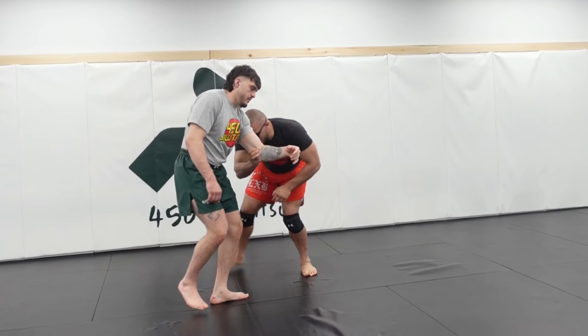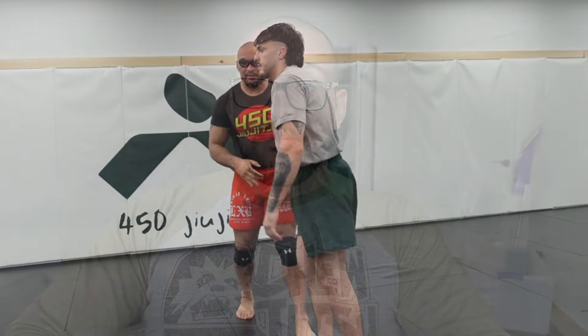I come here, my partner's squaring up, squaring up, squaring up, and now we're going to chase the second leg.